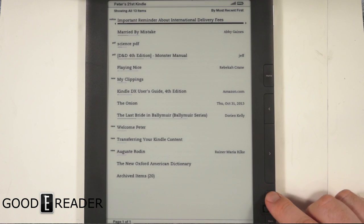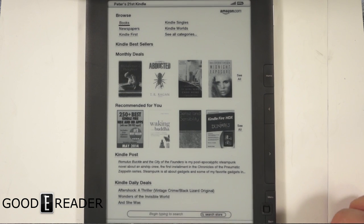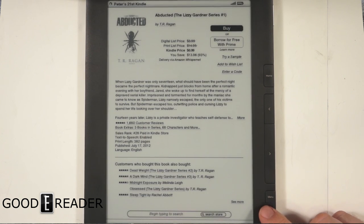You can actually buy books to read on this device by being on the main screen and shopping in the Kindle Store. There's actually an Audible section on here, so you can buy audiobooks right from Amazon. You can also get newspapers, Kindle Singles, and things like that.